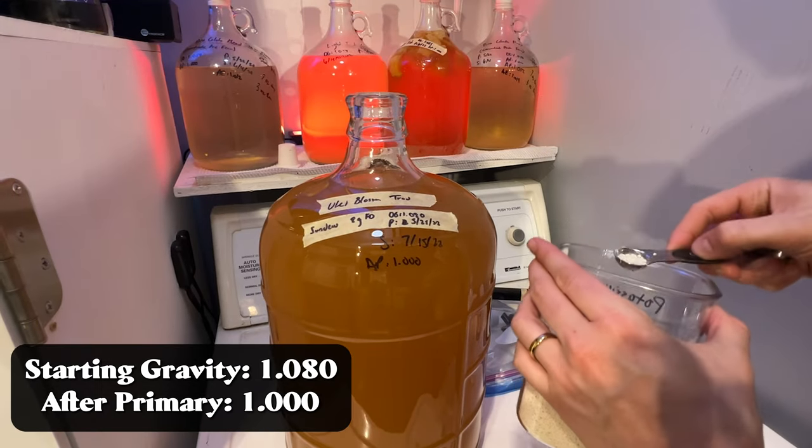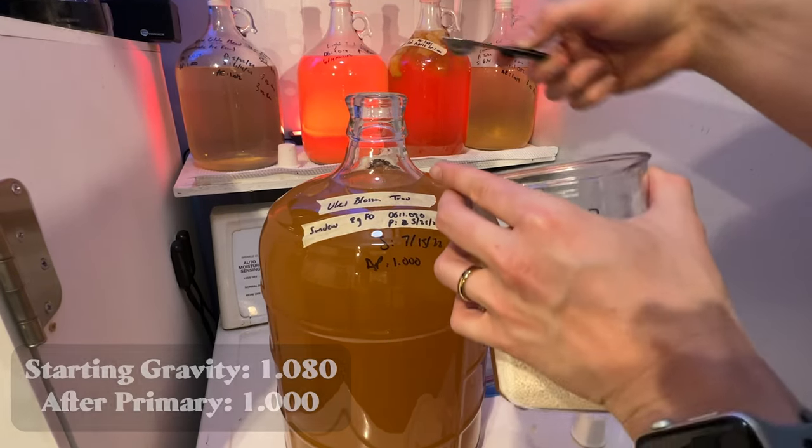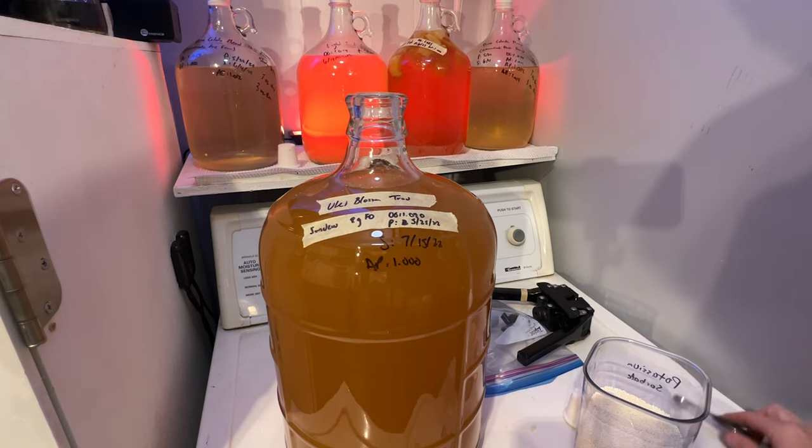After racking it, I stabilized it with potassium sorbate and metabisulfite. This allows me to safely back sweeten and go forward with the next steps.